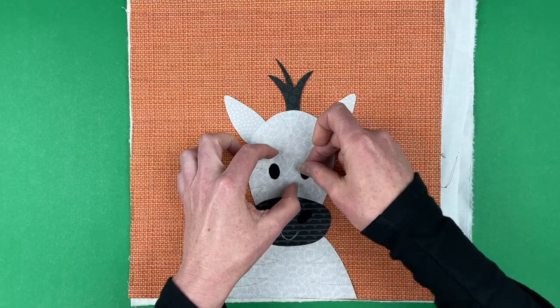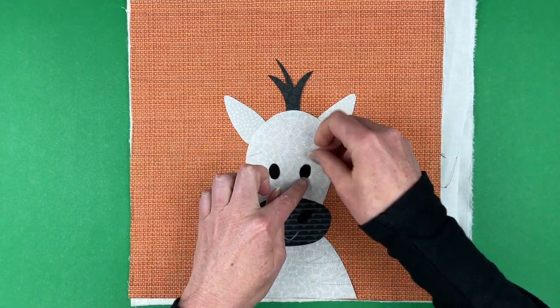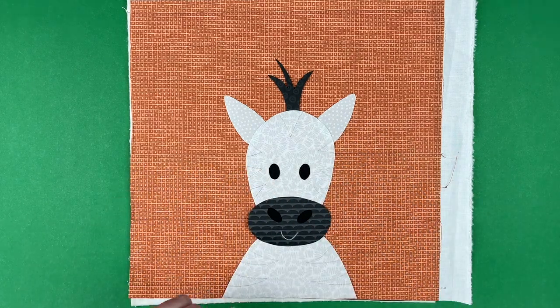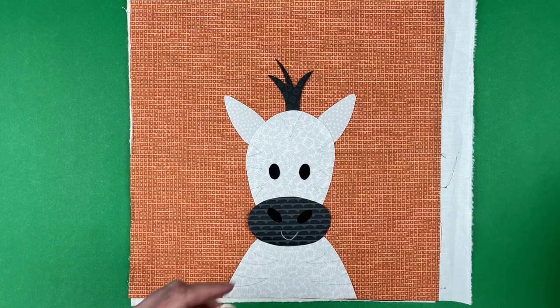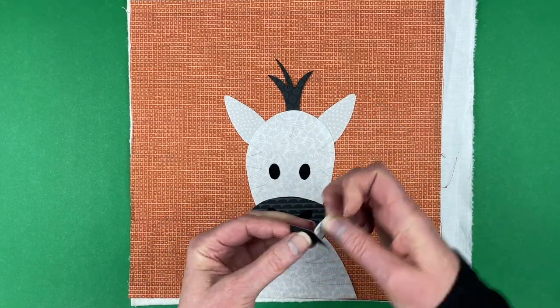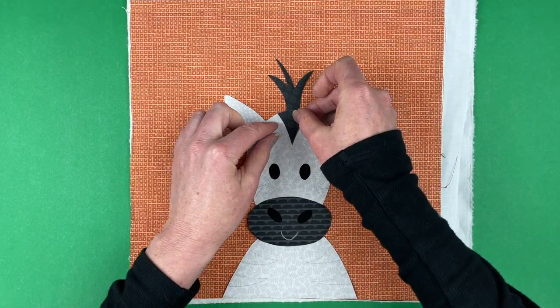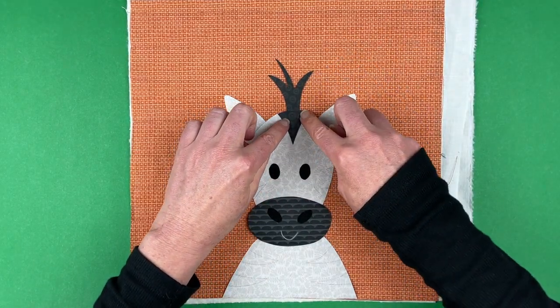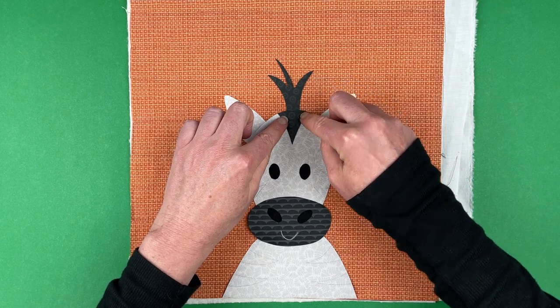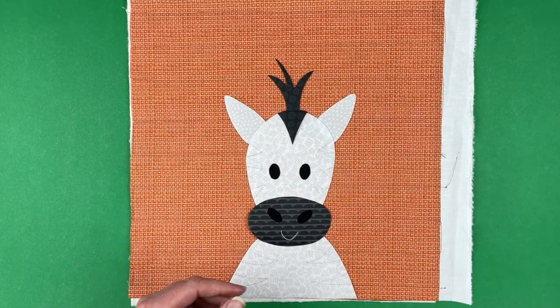There he goes — now he looks a little friendlier! Now let's start getting some stripes in. Piece 21 is that center stripe on his forehead. We're just going to line that up so the curved edge of it lines up with the curved edge of the top of his head.